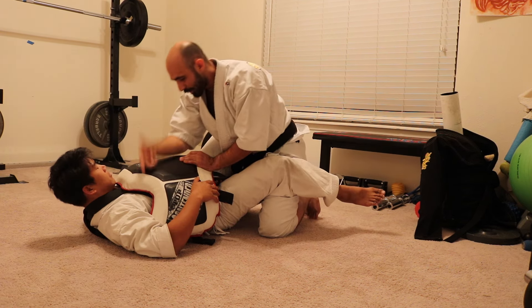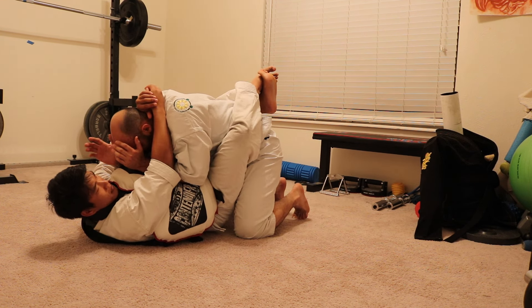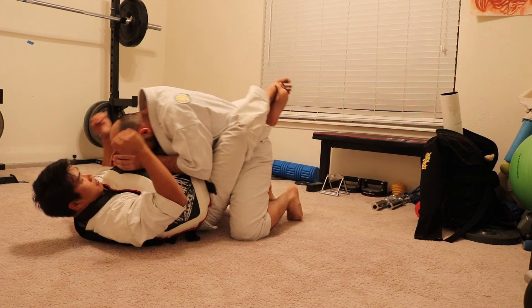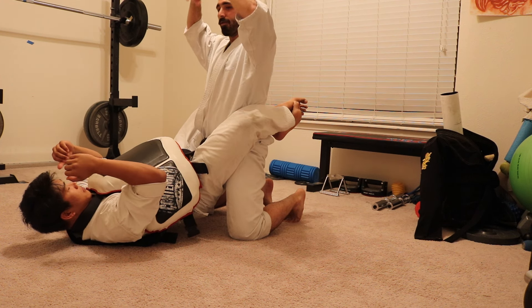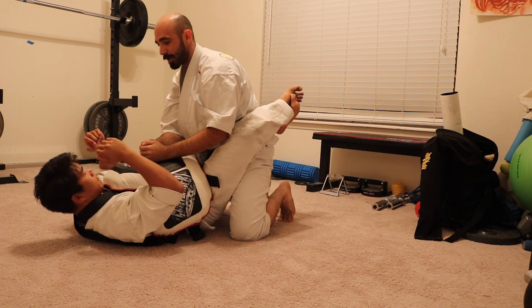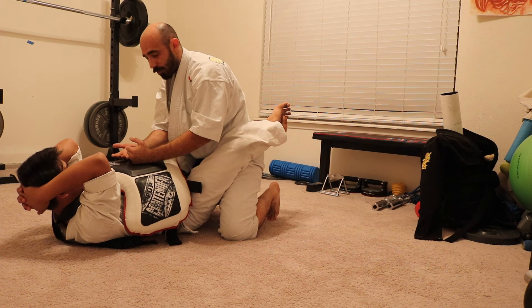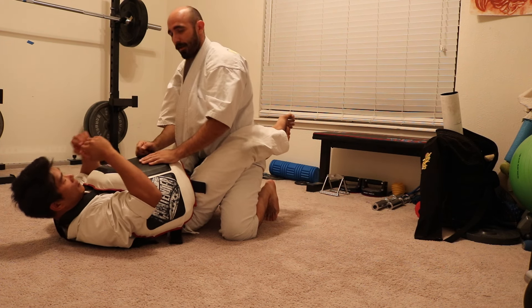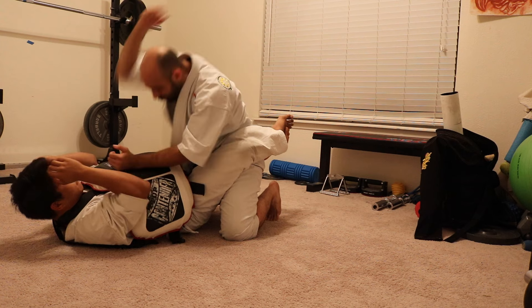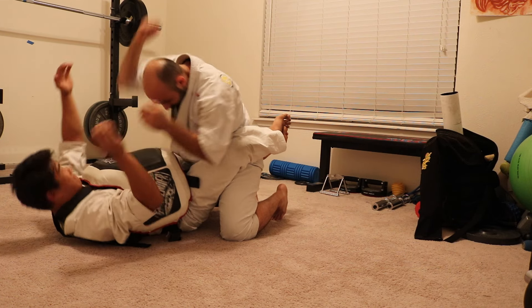A lot of times when you're in somebody's guard, their objective is going to be pulling you down, so you have to figure out a way to look for a weak spot. At that weak spot, you need to explode up — not just pushing up, but exploding up and posting your hips out. This gives you the room to really explode and slam back down into them. Don't be so fixated on only hitting with your bottom fist; all of it is good. Even if you overextend and it hits elsewhere, that's fine. Having a one-two is a good way to throw somebody off because it's hard to defend both at the same time.